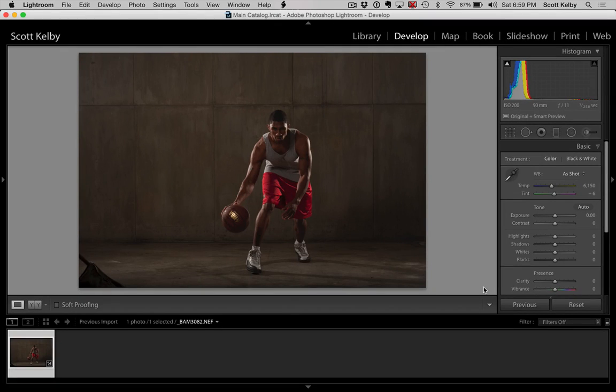Hey everybody, Scott Kelby here from Kelby One. We're going to do a kind of a dramatic portrait thing here inside Lightroom. We're going to do a lot of different things to this, so this is kind of almost a before and after type of thing. This is the original out of camera raw image.